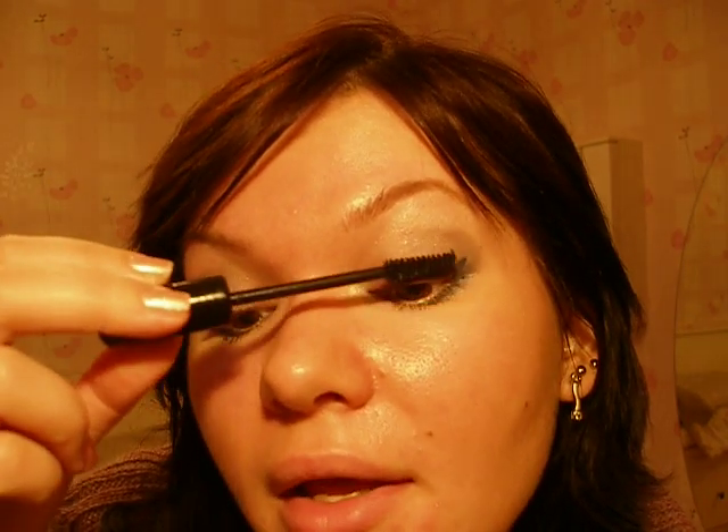So then you are applying the liquid eyeliner on your upper lash line. I don't have any need for it because I have permanent makeup. So I just need to coat my lashes with mascara.